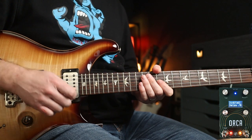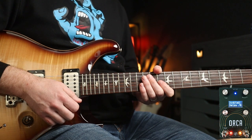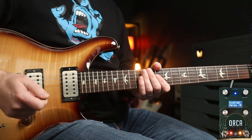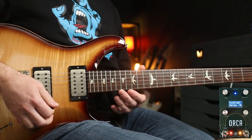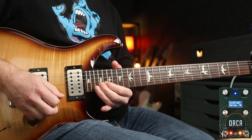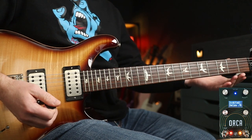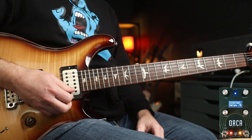Another guitarist and band that use delay brilliantly is Dave Navarro, especially with Jane's Addiction — there are some really tasteful uses of that. With these settings I've cranked the level of the effect right up. In the solo for 'Mountain Song,' for example, Dave plays a slide and then the delay gets applied, which just fills out the gap beautifully before the next few licks come in.